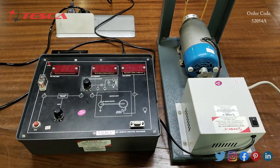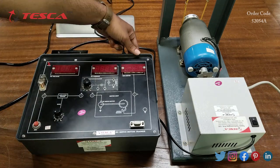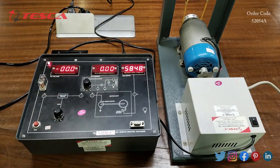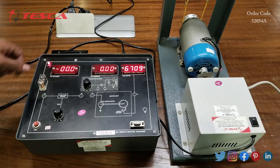Now we are going to perform an experiment on the kit. The experiment we are going to perform is to plot the speed-torque characteristics of the DC servo motor. For that, firstly we will switch on the kit. We have to connect it with the main supply and switch on the kit. This power LED indicates that the kit is receiving supply.